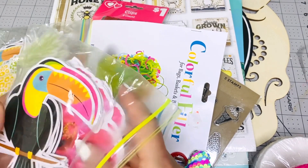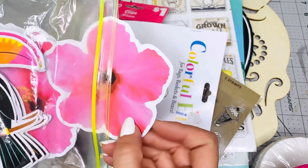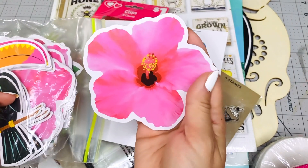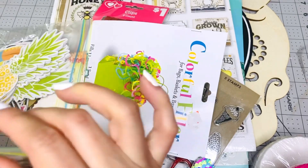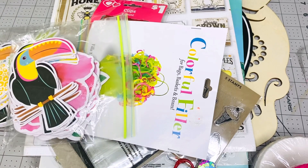You get the hibiscus flowers to craft with. You can use them to decorate your packaging or in a memory deck card — just put a flower there and decorate a little bit. Super cute. I'm also giving you this magnet, and that's it for this box, you guys.